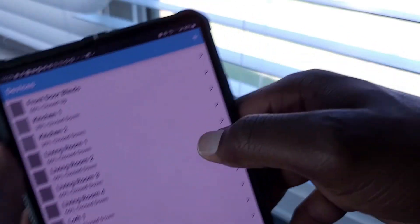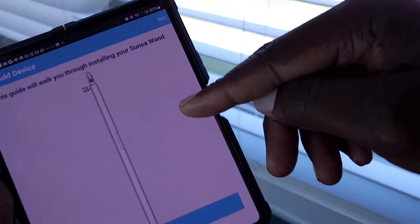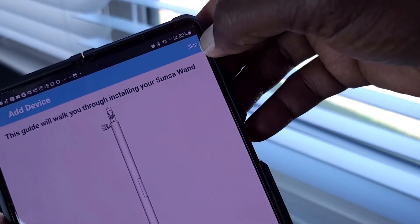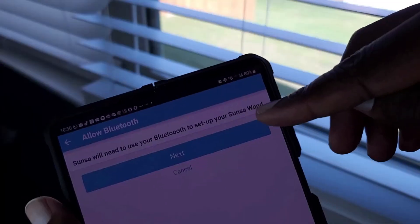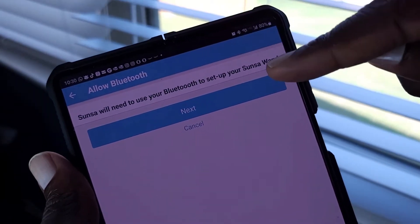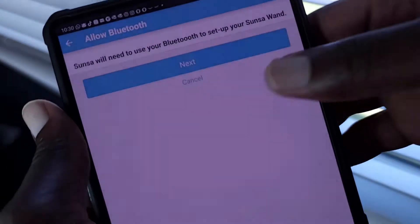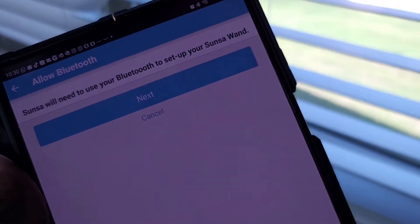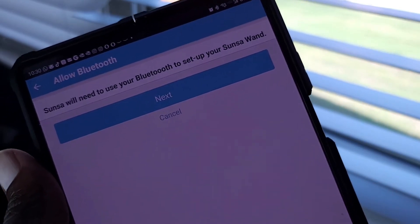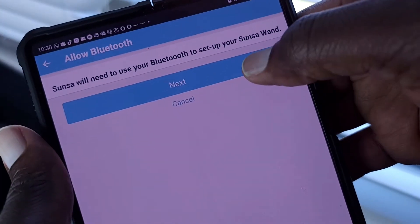Tap the plus sign to add a device or wand. You can go through the tutorial or skip it — I'm going to skip. It wants to connect via Bluetooth. That's what I meant by the timeout: if you put the batteries in too early and twisted all the way up, it may time out. If that happens, just unscrew the bottom, let the batteries drop a little bit, hold for about 10 seconds, then push them back in and screw it back up.